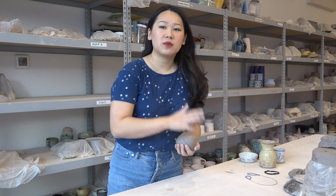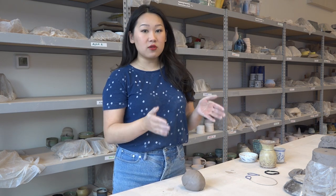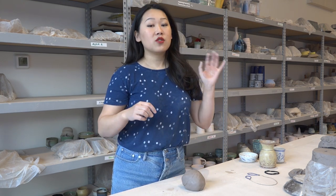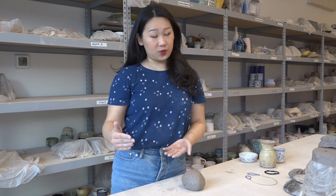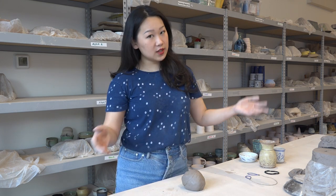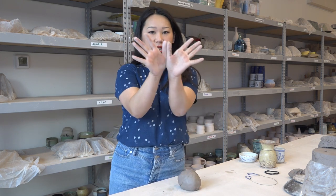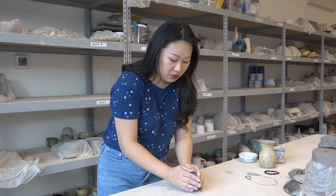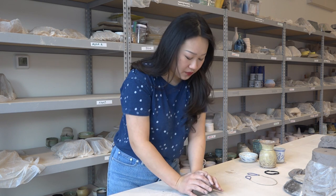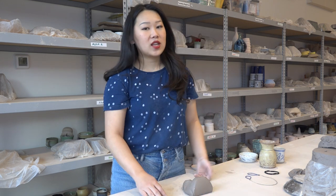I did a very brief wedging demo in my studio tour video, but I'll run it by you again. I'm going to be teaching you how to do ram's head wedging. Ram's head is pretty much only good for smaller amounts of clay — if you're going anything above two pounds, you want to learn spiral wedging. I'm going to take my little ball of clay and make like an eagle with my hands, with my thumbs touching. My eagle is going to go on top of my clay, I'm going to wrap my wings around it and press out and down. I teach a lot of kids, so there's going to be a lot of animal metaphors today.